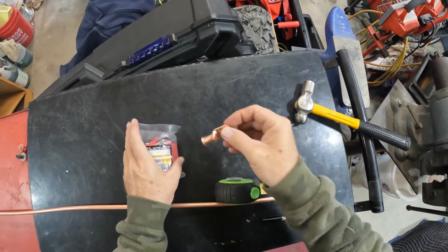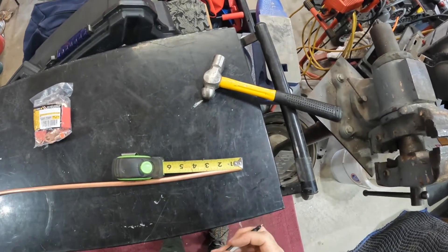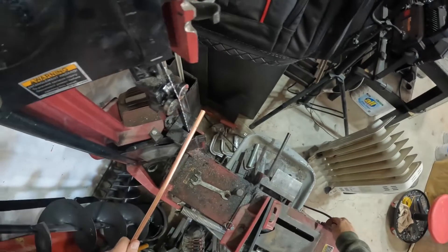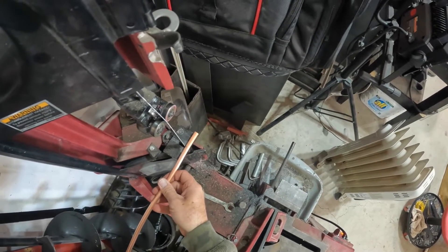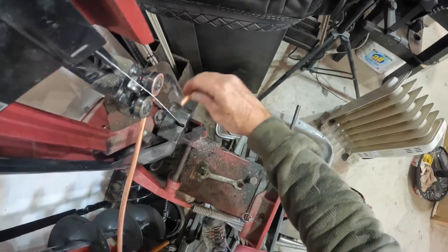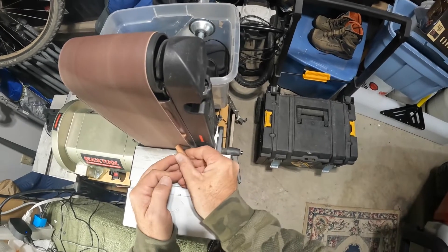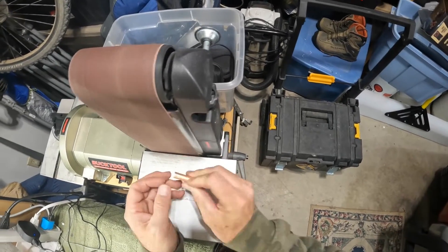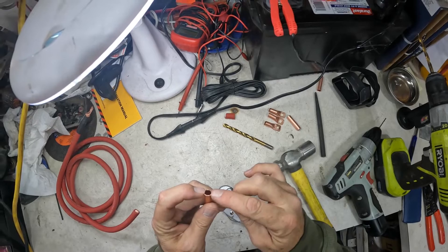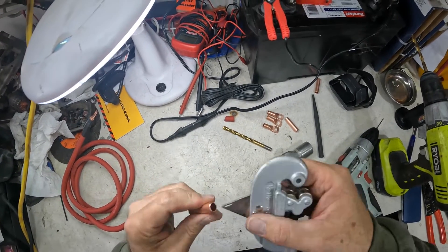Obviously you can use store-bought lugs, but I don't have the right size lugs for this number two gauge. So we're gonna use some five-sixteenths copper tubing and we're just gonna measure it at an inch and a half right here. We're gonna go over here and cut it, then come over and trim these burrs off. You can use this to cut it, but this tends to kind of roll the edges to the inside, and you want the full diameter when you're trying to push this over your wire. So that's why I cut it on the bandsaw.